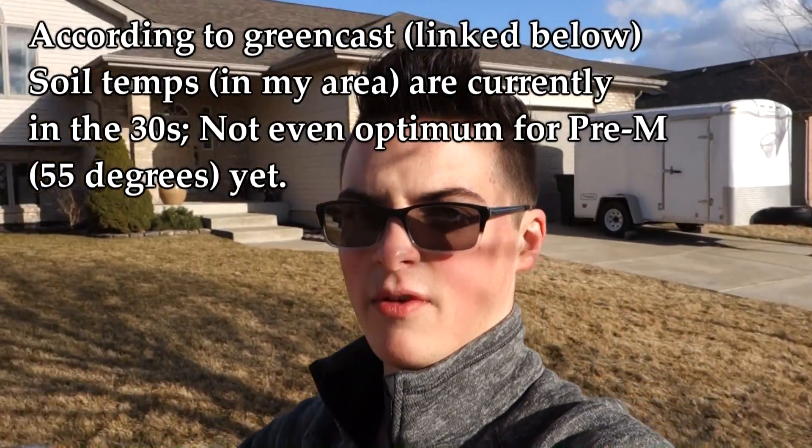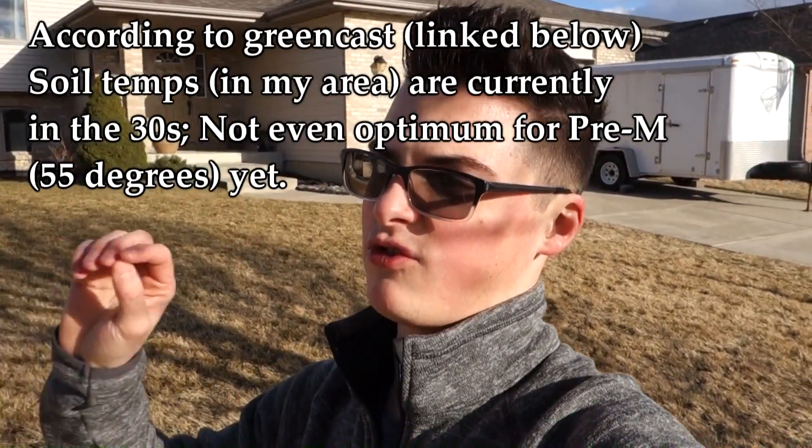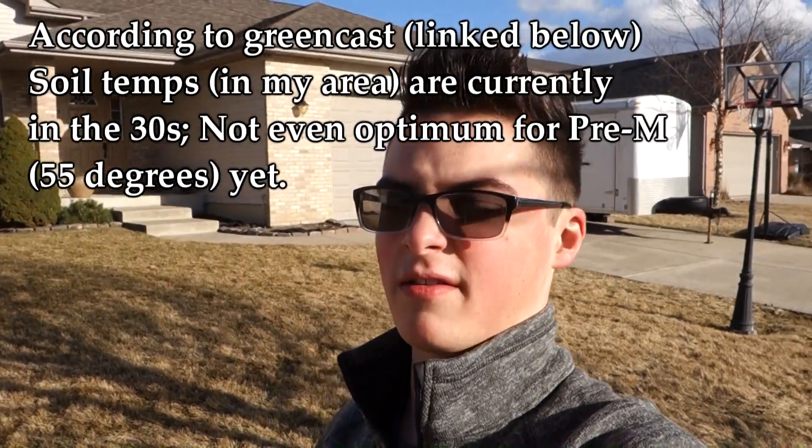Well, to be honest with you, now is not the optimum time. The reason I say that is because the lawn is still dormant — the lawn is still sleeping. Mowing stimulates growth, and that's not something we want to do right now. We want to allow the lawn to slowly wake up. Once soil temperatures get into the optimum range, which is going to be 65 degrees, then that is a great time to get out and start mowing. In the meantime, keep the debris off and make sure the lawn is standing up straight because airflow is key.